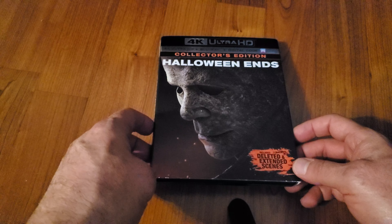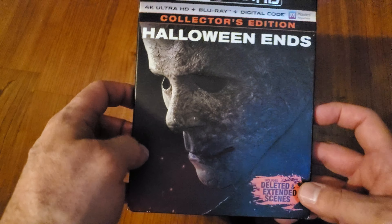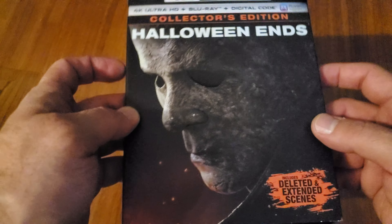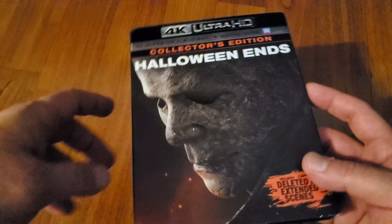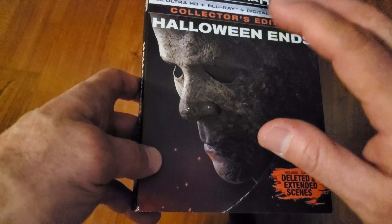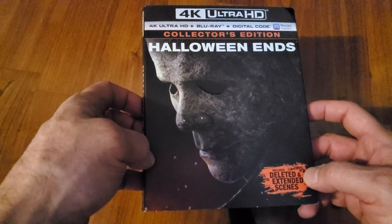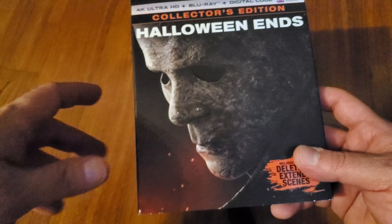Anyway, we're here to unbox this 4K Ultra HD. Looking at the front, we have Michael, and I like that this is totally embossed — it feels and looks very, very good. I know that Walmart came out with an exclusive slipcover which has Jamie Lee Curtis and Michael — Lori and Michael with their backs turned to each other — but I went with this one because it kind of matches the previous two films.